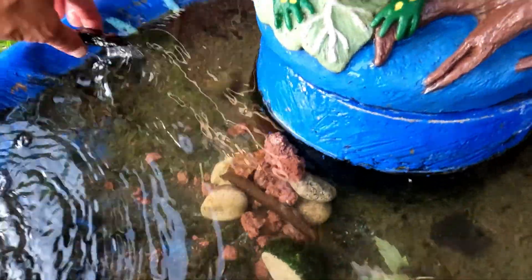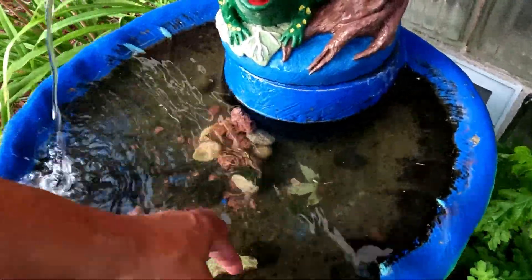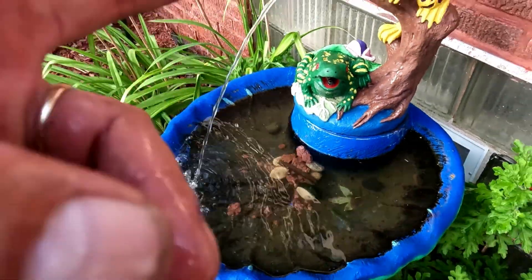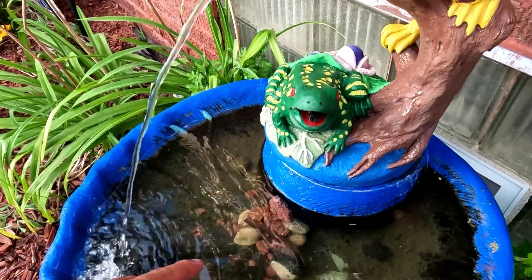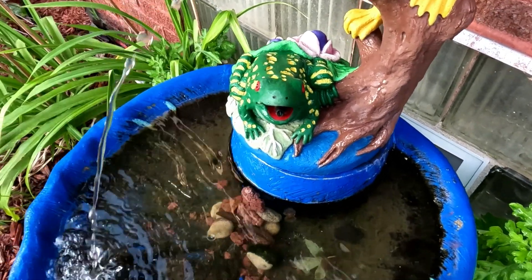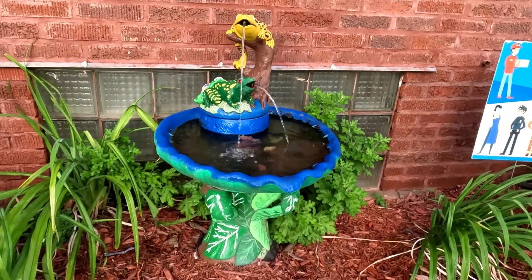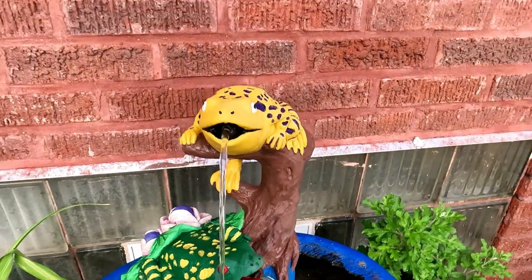I cover it with rocks for two reasons: one, it acts like a natural filter for the birdbath; and two, you don't get all this debris sucked up into it. So now I have to go ahead and mess with the bottom because one of the hoses is kinked — that's why that one's not coming out. The hose is kinked. We're pulling that one — and there you go. Bob's your uncle. It's just that when you put it down, this one gets pinched a little bit.